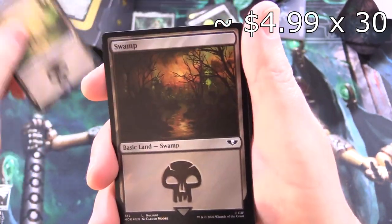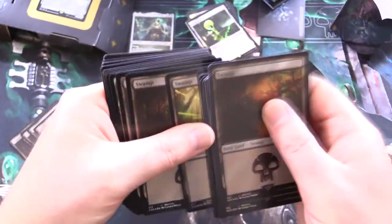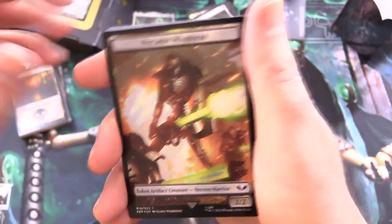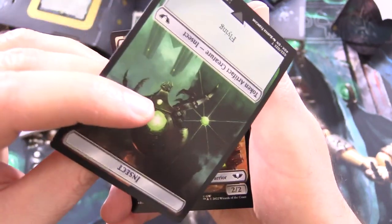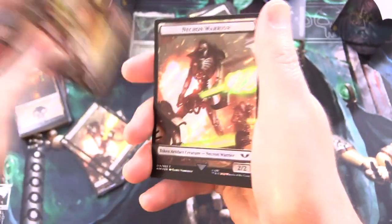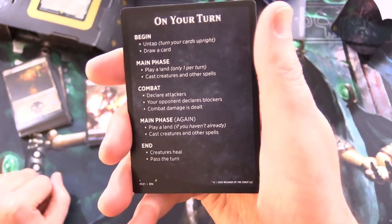So that's the main part of the deck. Now let's take a look at the mana base and the nice artwork here. We've got 30 swamps — a lot of basics. And the tokens here are pretty cool. We've got a Necron Warrior 2/2 token artifact creature on one side, and on the other side an insect with flying 1/1. We get 10 tokens total — lots of insects and Necron Warriors.